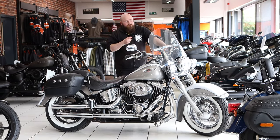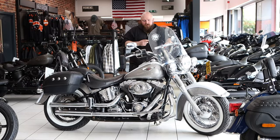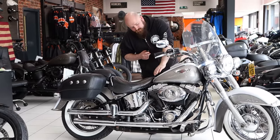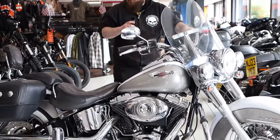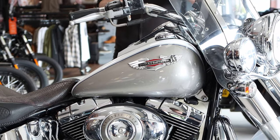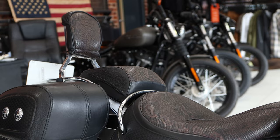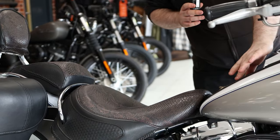Hi there, Kyle from INSEE Motorcycles Leeds here, and today I have for you this Harley-Davidson Softail Deluxe. You can see it comes in this beautiful two-tone colour paint. You also have the crocodile style seats and backrest, panniers on the bike, and you also have this crocodile tank strap.